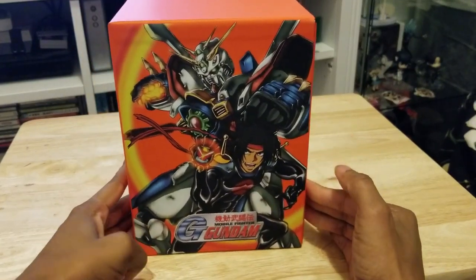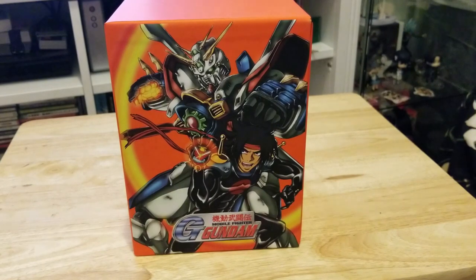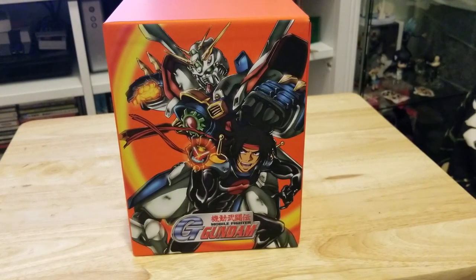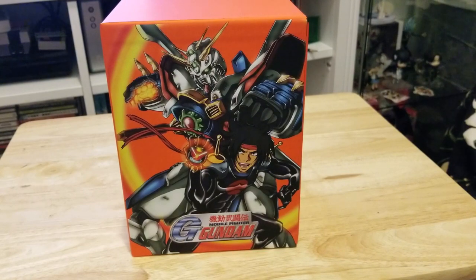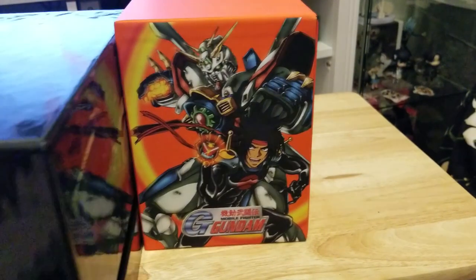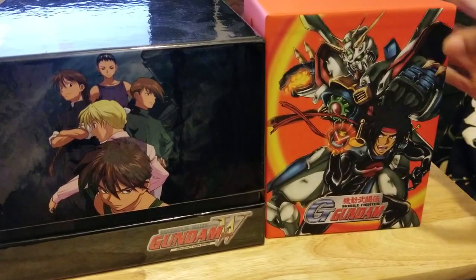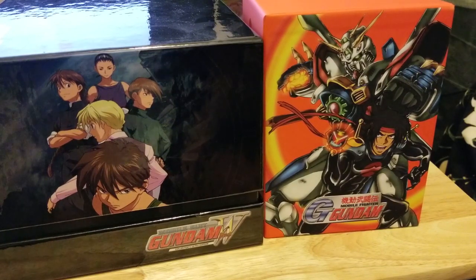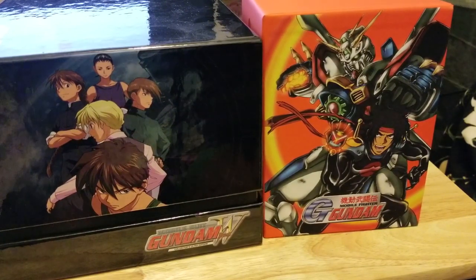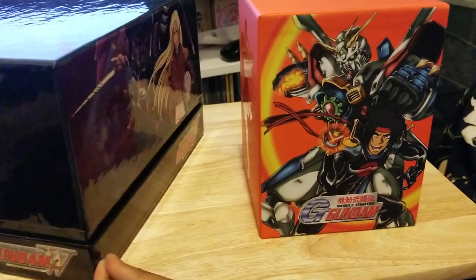Hello everyone! I just got the Mobile Fighter G Gundam box set and I have to tell you, in comparison to the Gundam Wing box set, it's like a huge difference. Just look at this monster. From what I understood, a lot of the fans requested maybe a smaller box set so that way it could fit, and I can understand why because this thing's a monster.